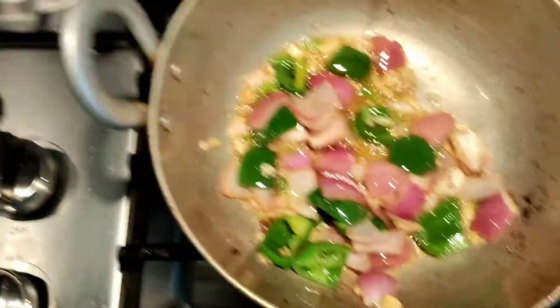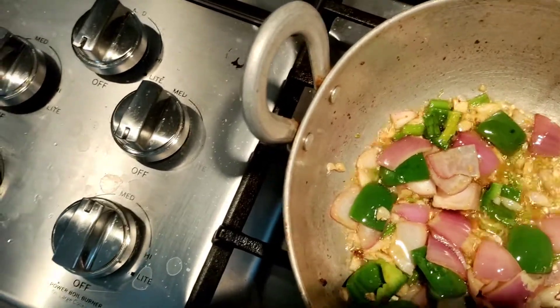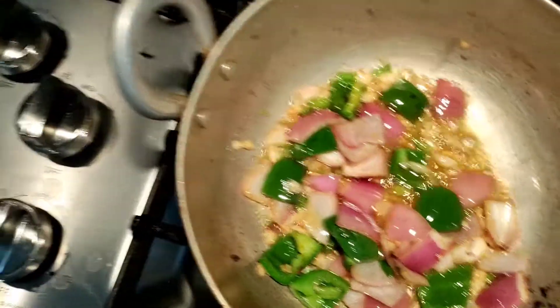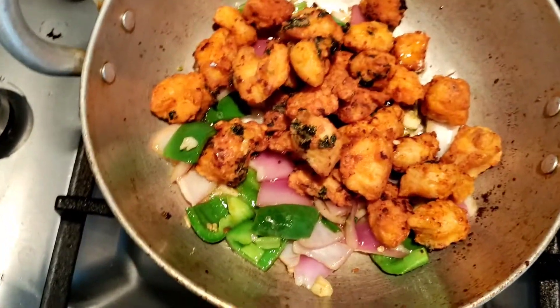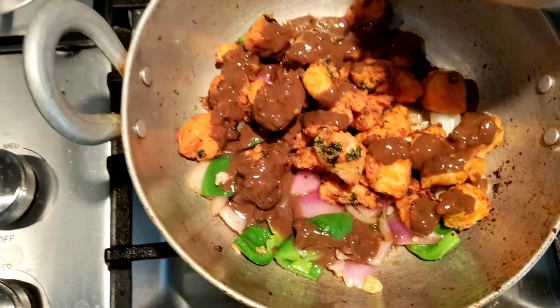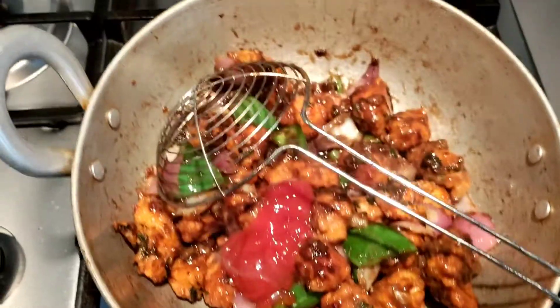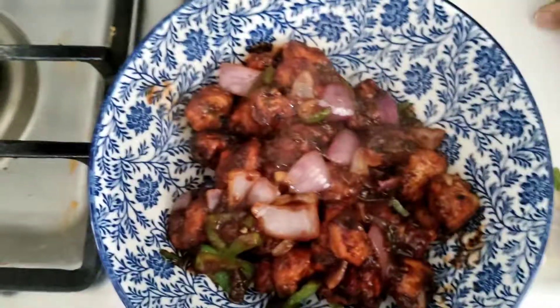After mixing everything well, I have added a chicken chili sauce diluted with a little water. It is very yummy — it will definitely be a hit at the party. Then I have added 2 to 3 tablespoons of sauce and mixed it all together.